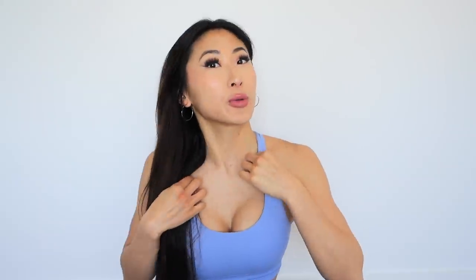If you haven't already, definitely check out the new line of clothing released on Luna by Lucy — we have so many different types of tops and bottoms. This top is the Focus Sports Bra in Frozen. I'll have my website link down below where you can see all the clothing and fitness equipment. Also follow me on Instagram at addictlulu for stories, photos, and videos.